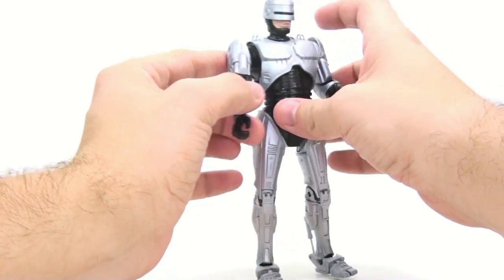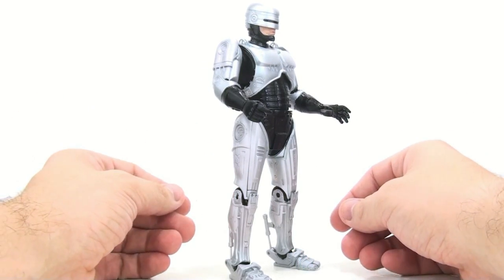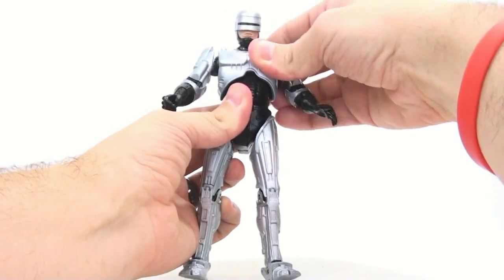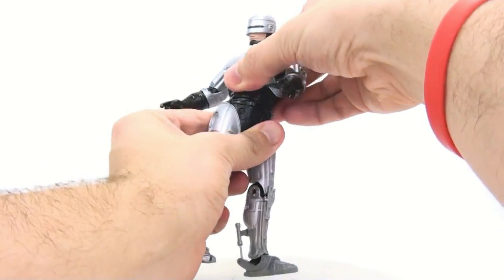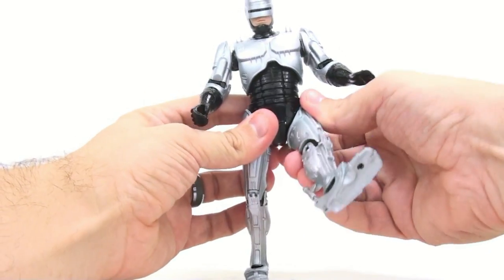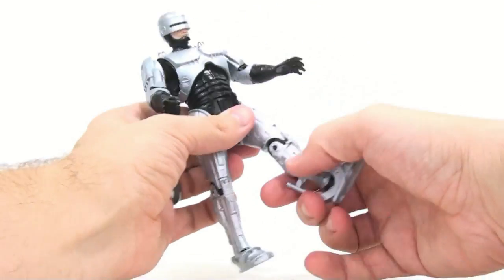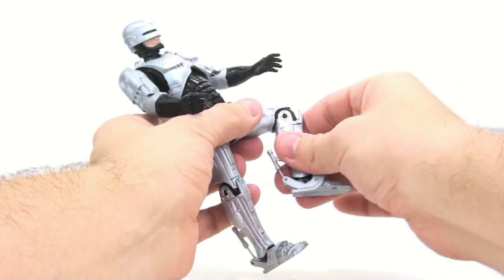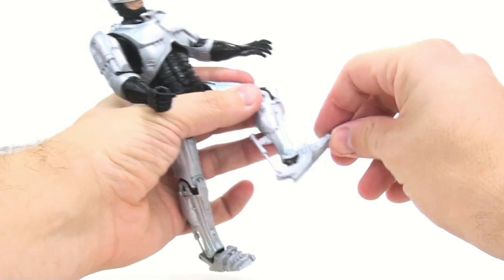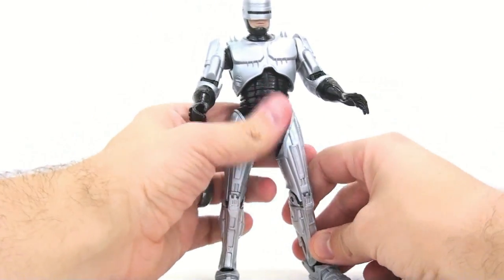You're limited by the actual mold and accuracy of the costume, so the elbow range doesn't bother me much. The torso also rotates and wiggles side to side, and there's rotation at the waist itself. The legs move forward and back — almost like a ball joint — and when you move them forward they rotate out. The knees bend nicely on ratchet joints, and the ankles are also on ratchet joints. I love that the piston still moves in and out as you move the ankle — wonderful articulation overall.